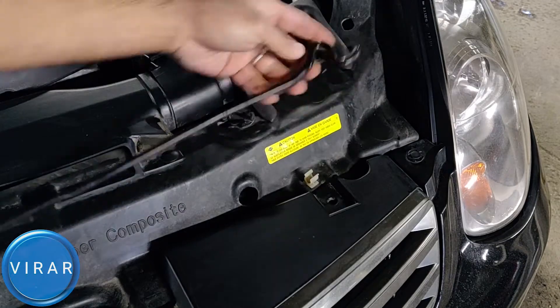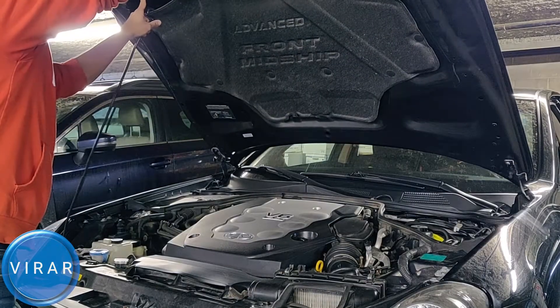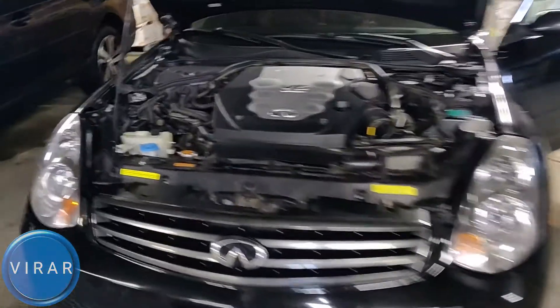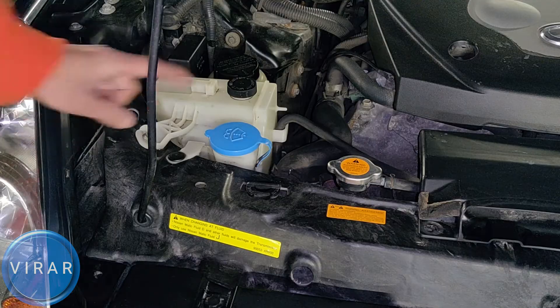This hood needs a prop rod — get the rod out and put it in the slot with the arrow marking over there. Put the rod in there like that and then let it go. Now once the hood is open, you see that blue cap over there — that's where you fill up the windshield washer fluid from.